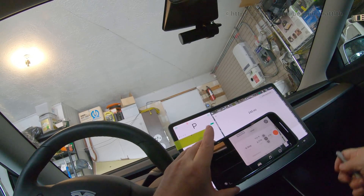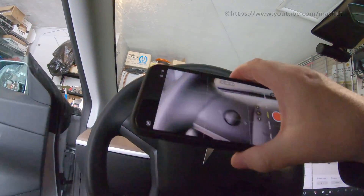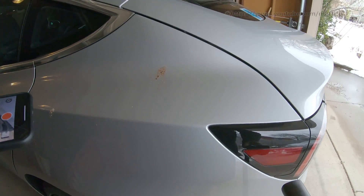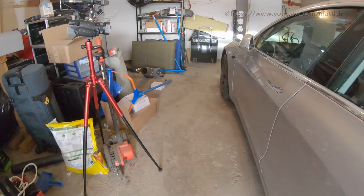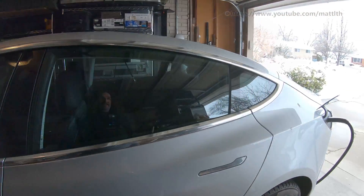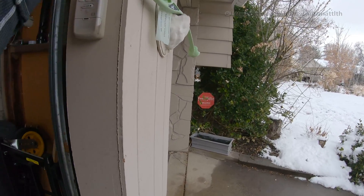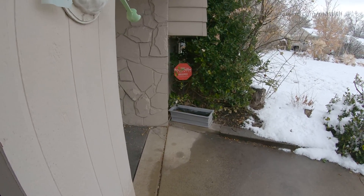I'll leave the odometer up so when I get back in we can see that I haven't driven anywhere. Then I'm going to get out of the car, because now I don't need to be going anywhere. I'm going to set the car up as if I've just gotten home — I'm going to plug in the cable. The reason I don't call it the charger is because the charger is actually on the inside of the car. Then before I shut the garage door, I'm going to start recording with a camera.